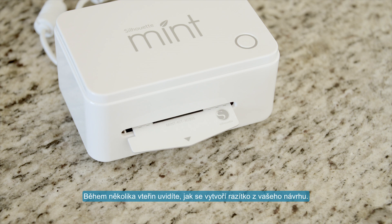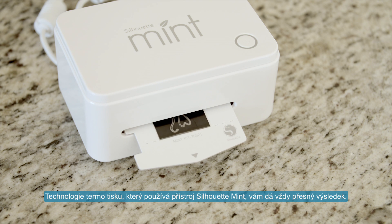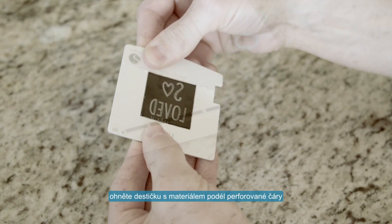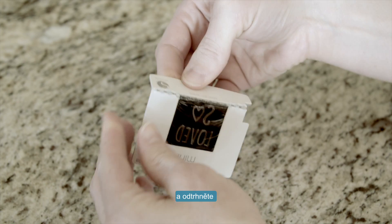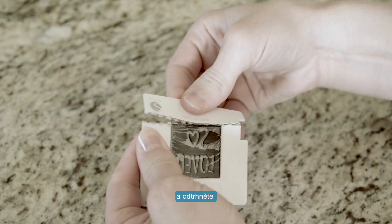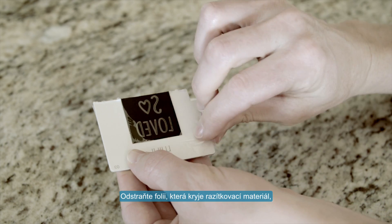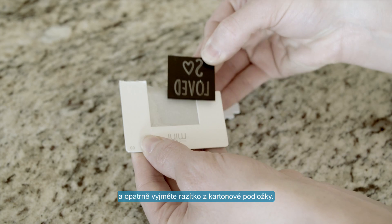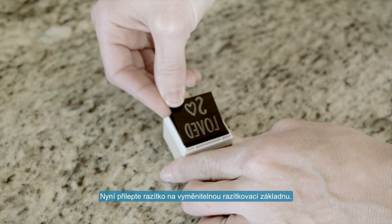In a matter of seconds, you'll see your design take shape. The Mint's thermal printing technology gives you exact results every time. When your design has finished printing, fold your stamp sheet along the perforated line and remove the cardboard tab. Remove the plastic covering from the stamp, then separate the stamp from its cardboard sheet.